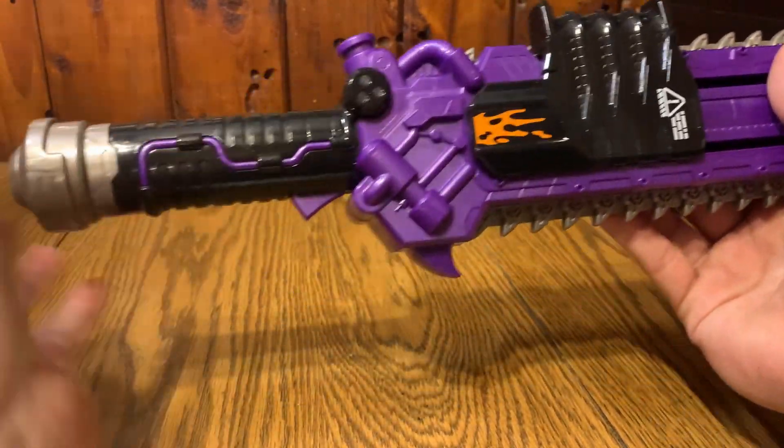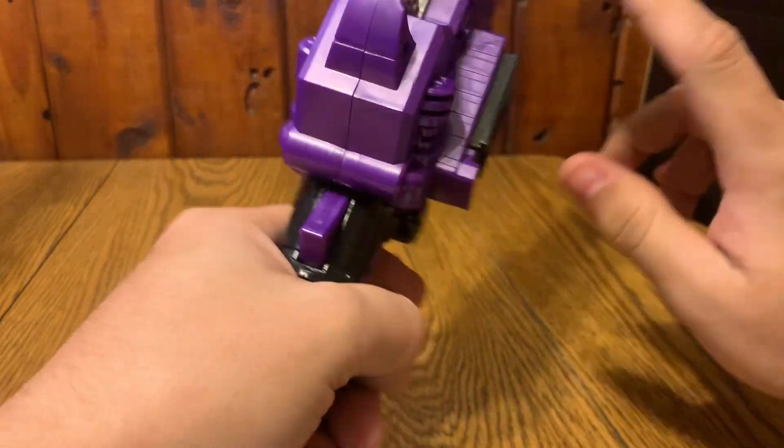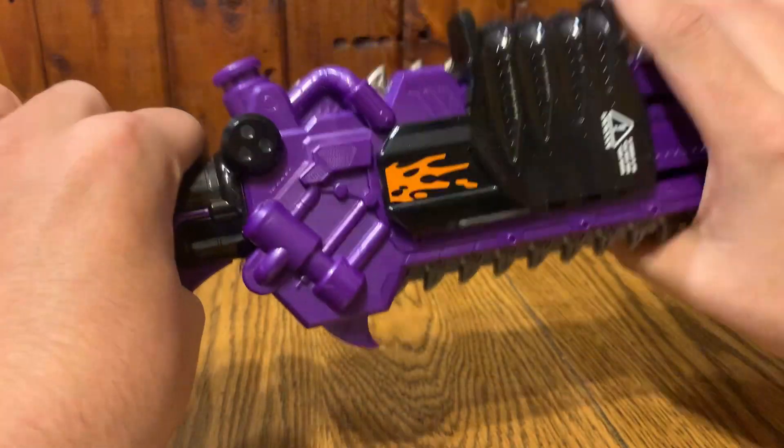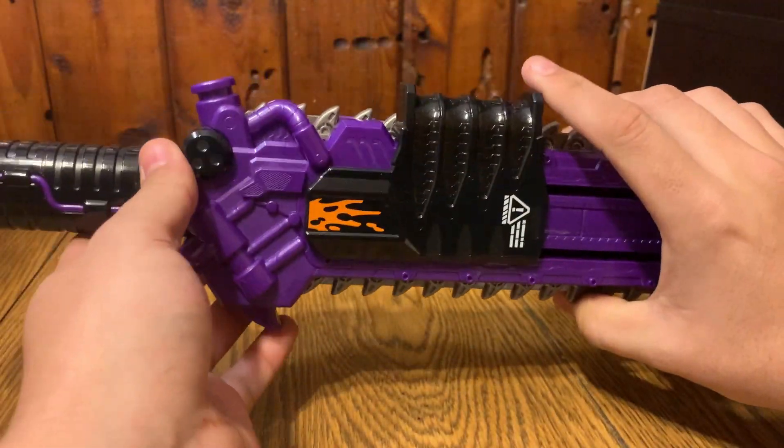It really only can do what's built into it — there's no place to put buckles. So it's kind of a basic weapon, and the Magnum Shooter is kind of the more interesting of the two.